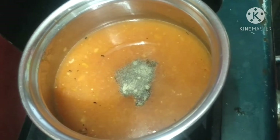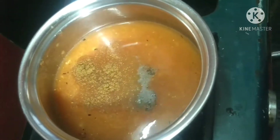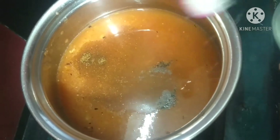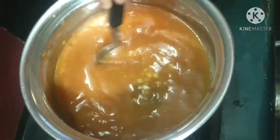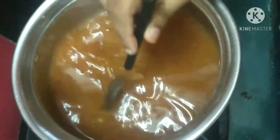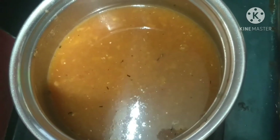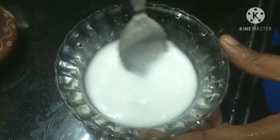Next, we will add the flour. We will add 2 spoons of sugar. Next, we will add the flour. Let's go to the oil. Put two spoons of corn flour, then add water. This is a liquid form.